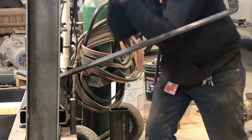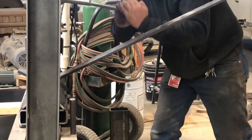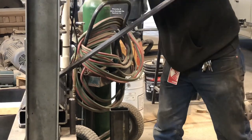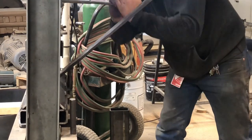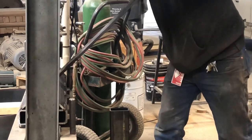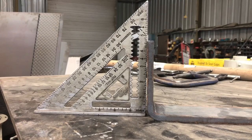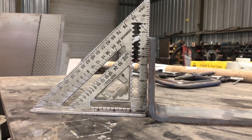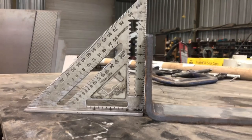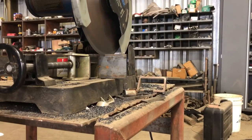I'm thinking that three-eighths flat bar is probably the most that this 20-ton jack could handle. If you're wanting to do anything bigger than that, I hope you've got a bigger jack. Checking my angles — they're not perfect 90s, which I kind of didn't think they would be, but they're pretty close and for what we're doing that's going to be fine.